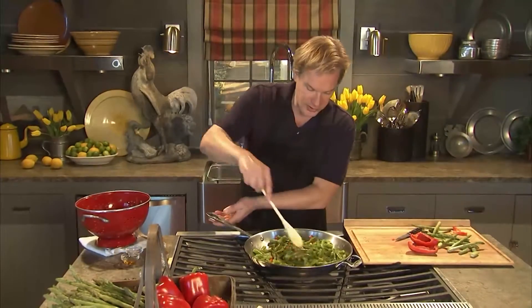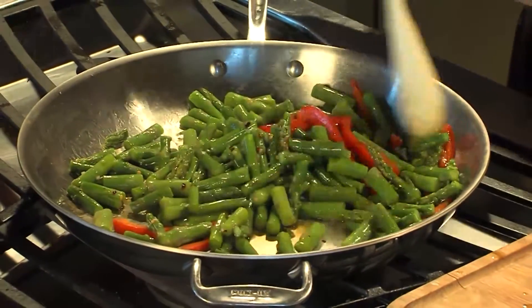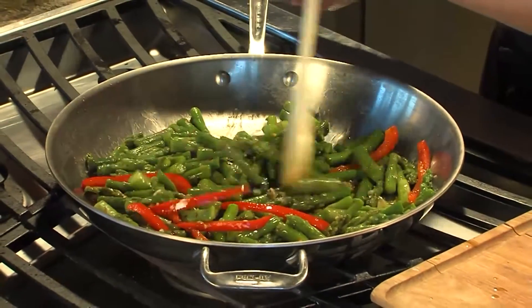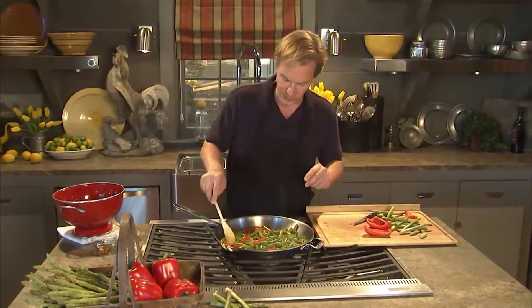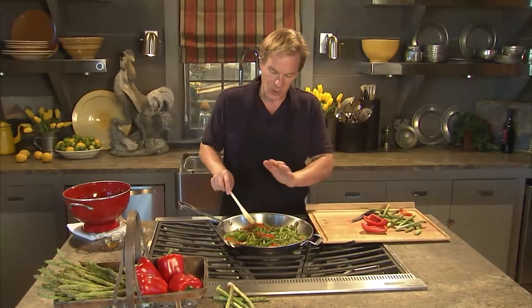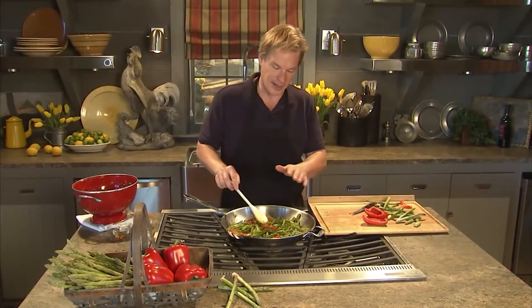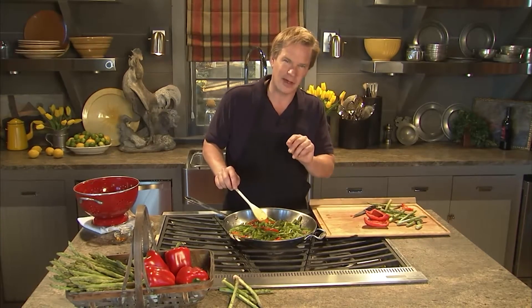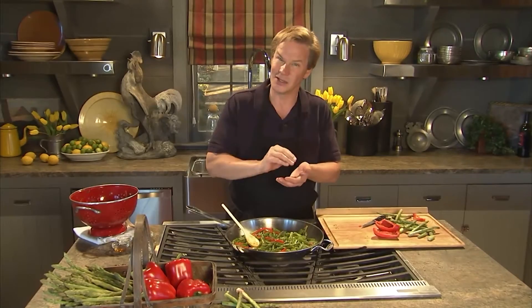And that is really all there is to it. The aroma's fantastic — let it cook for just a few minutes longer. One thing to remember on the asparagus is you don't want to cook it too long. What I did is I just took about two inches of water in this very pan, put the cut asparagus in and boiled it for right at five minutes, then dumped it in a colander immediately and ran cold water over it. You could actually put some ice to cool it down so it doesn't continue to cook.